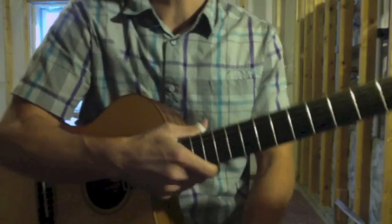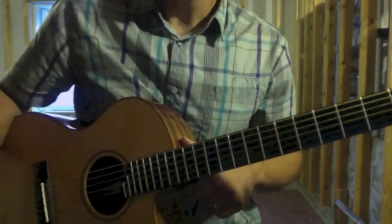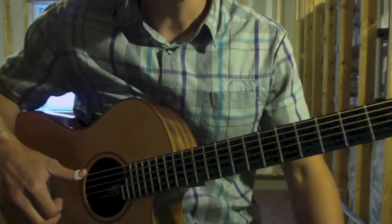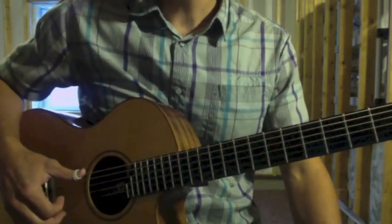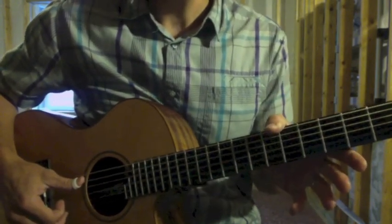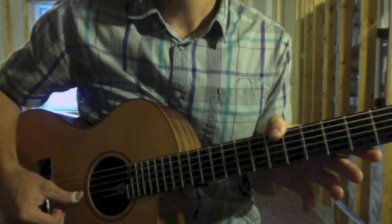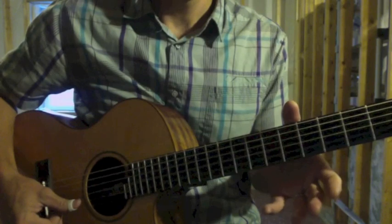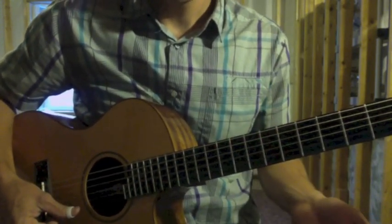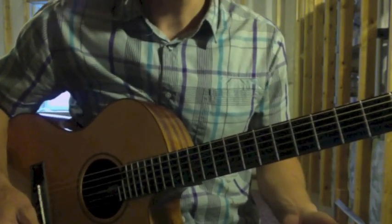First thing you should know is this tune is not in standard tuning. I'm going to go through the strings one by one and you can use a tuner to tune up. The sixth string is a B, fifth string F sharp, fourth string C sharp, third string F sharp, second string B, first string F sharp.